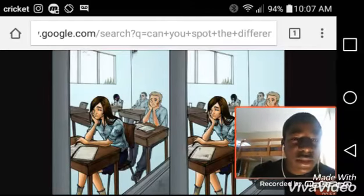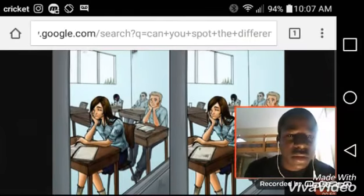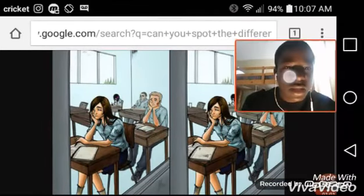Oh! I see the difference — it's this up there, it's not right over here, you know. Okay, that's the next one.